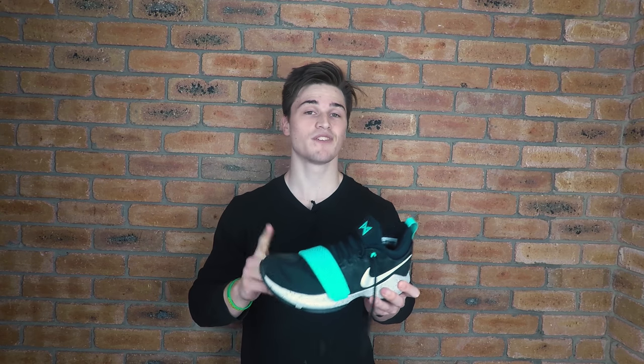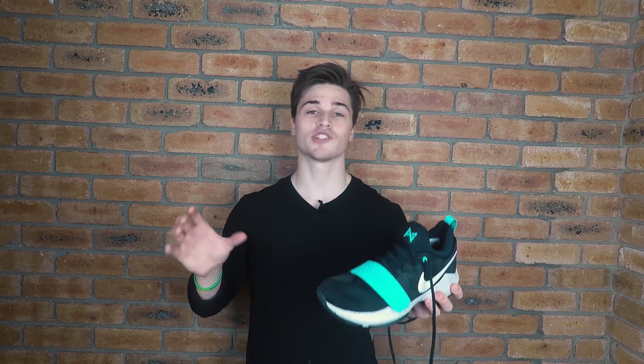Overall, the PG1 is a very strong performer, particularly for the price you're paying. The shoe has its pros and cons depending on the individual — it can be a little bottom-heavy and the upper isn't the most comfortable — but the pros far outweigh the cons. If you're looking for a cheaper or entry-level shoe, you cannot look past the PG1. What you get for what you're paying is possibly one of the best deals out there. Thanks for watching — feel free to comment any questions below, follow me on social media, and I'll see you in the next video.